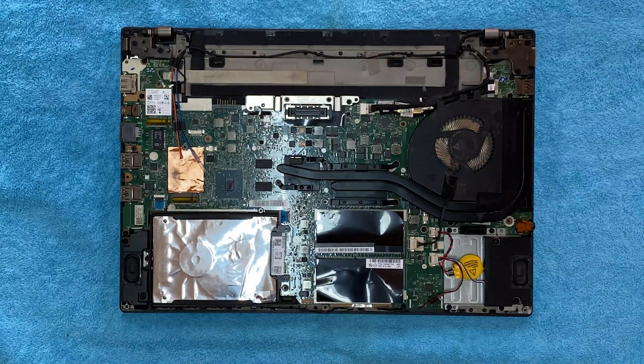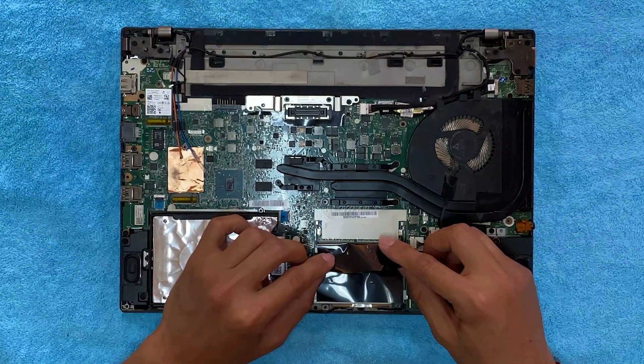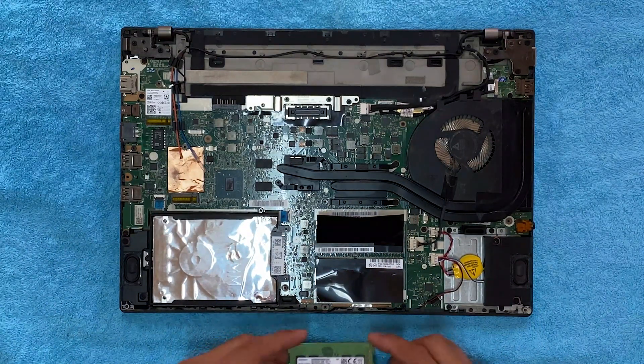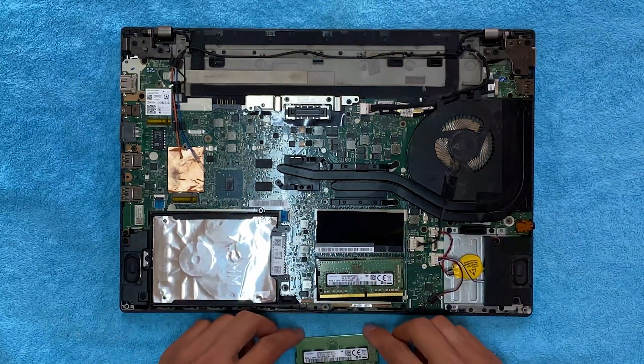Now we will upgrade the RAM. Here as you can see, the current RAM is inserted and the second slot for RAM is empty. We will insert an 8 GB RAM module. Point to be noted: whenever you are upgrading the RAM, you first need to check the compatibility of the RAM with the existing one.